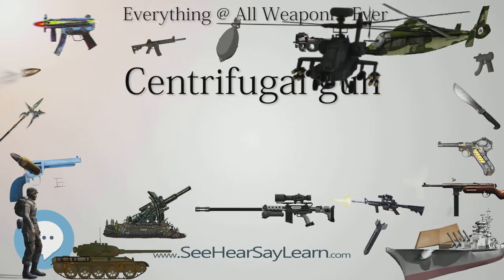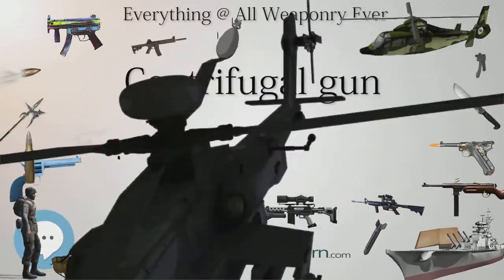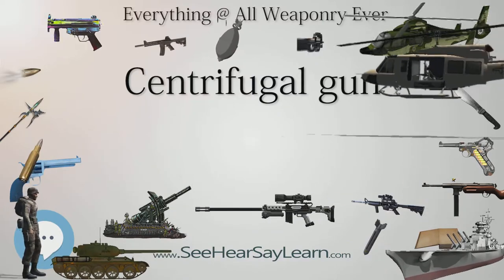As historian Robert V. Bruce notes, the sole casualty of centrifugal gunfire during the Civil War seems to have been one ill-starred army mule.